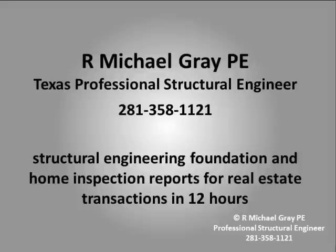This video is made by R. Michael Gray, PE. I specialize in making structural engineering reports and home inspections for real estate transactions. I also provide homeowner consulting services related to foundations and other structural performance issues.